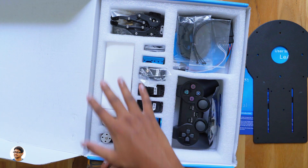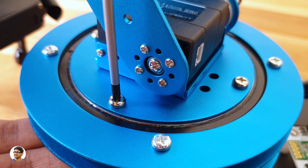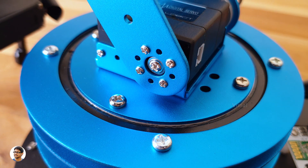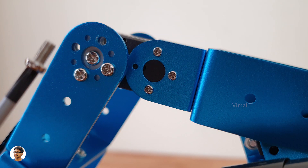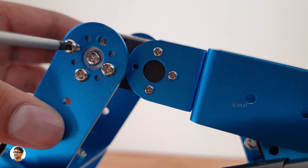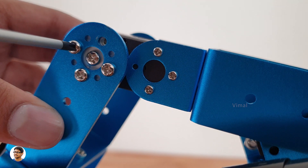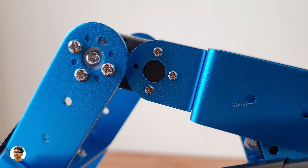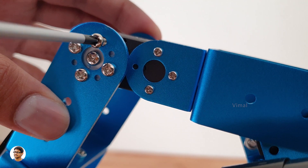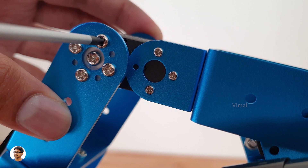Now let's finally get started with assembling the robot. Assembling it can be quite easy — there's no need to get confused. The company provides a detailed step-by-step tutorial video on how to assemble this robotic arm on their website. The instructions are clear and on point, and if you follow them properly, you can build this robot in no time. Do keep in mind you need some basic engineering skills, especially on the mechanical side. I've done many DIY projects in the past and I'm quite experienced in this field — you can find a lot of my DIY project videos on my channel.